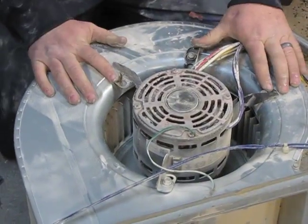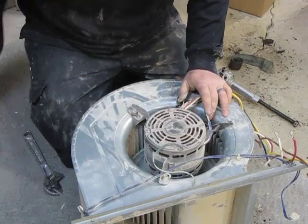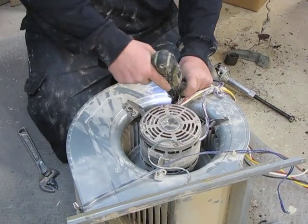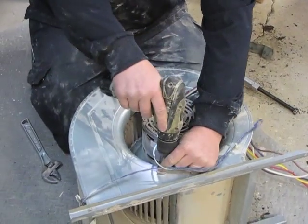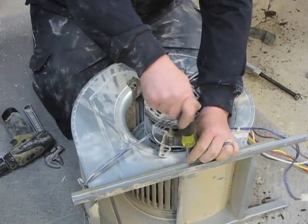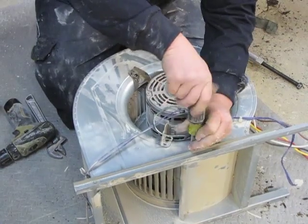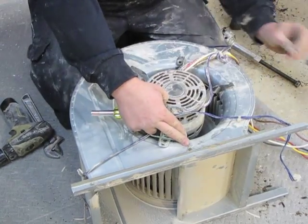Flip the assembly over — there are going to be either three or four three-eighths screws holding the blower wheel in. You're going to want to remove them and set those to the side. Then there's a five-sixteenths screw holding the ground wire in — remove that as well.